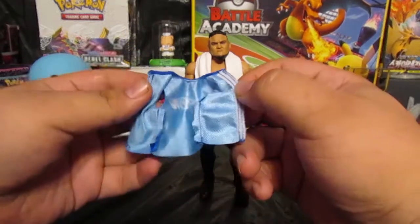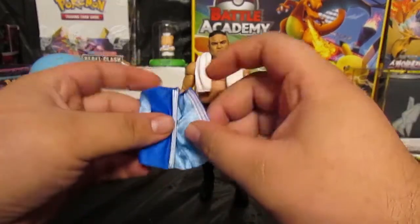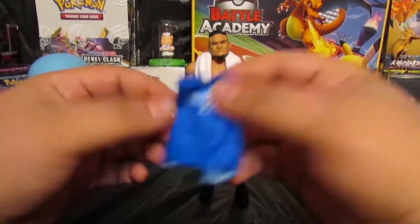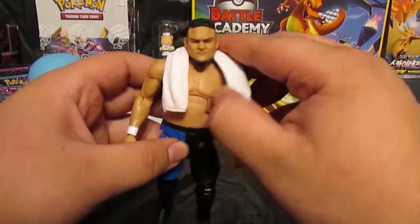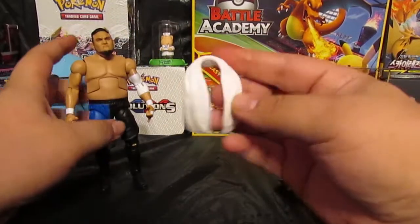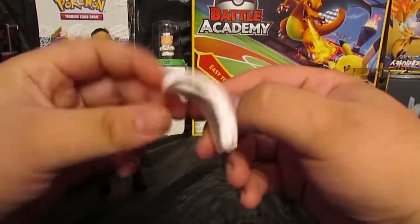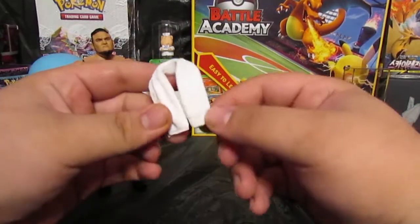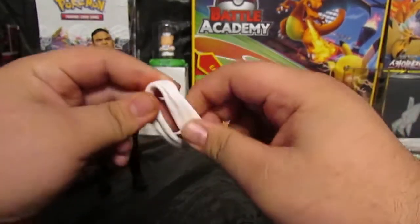We're gonna put the shirt on after everything. It's nice to get cloth shirts with these wrestling figures because they usually give us bulky rubber stuff. This is his head towel that he wears when he makes his entrance. I wouldn't mind if this was more cloth than it is, but I guess it'll do.